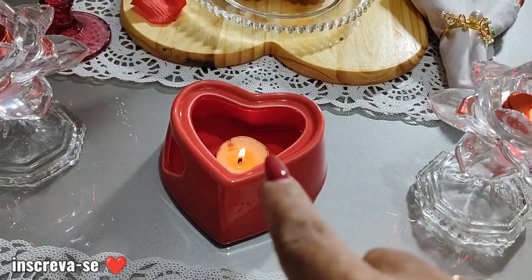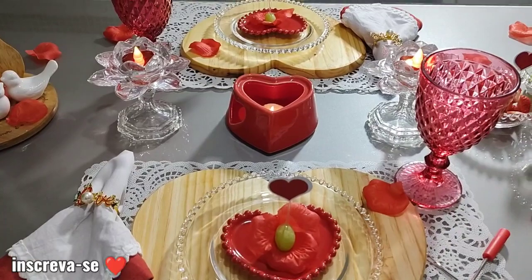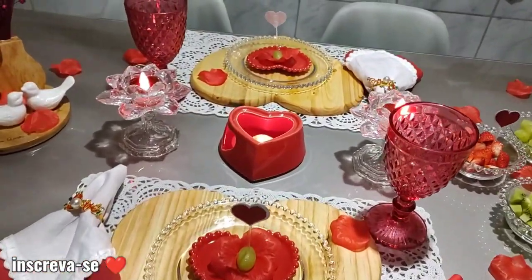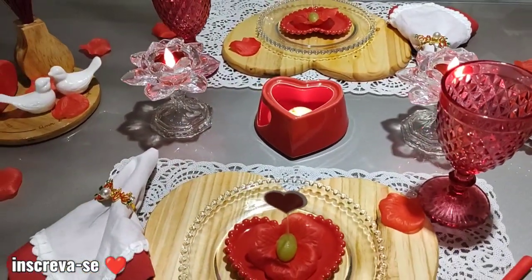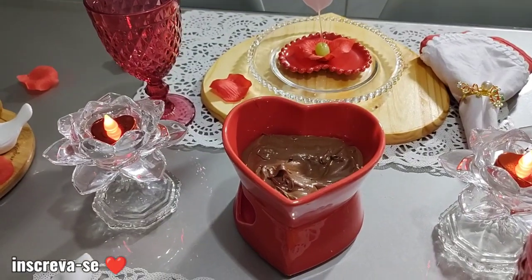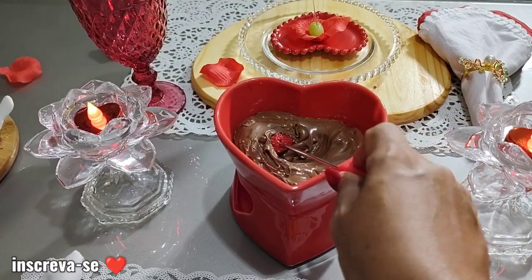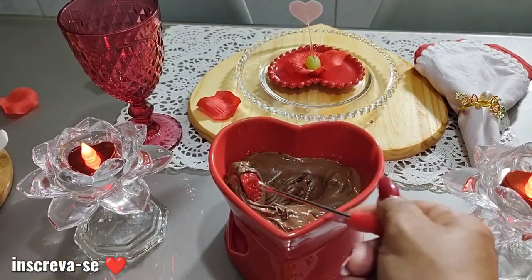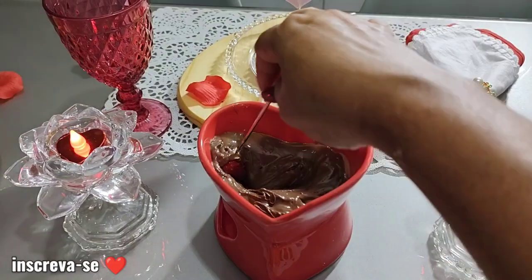Vou trazer o chocolate pra cá. Vou pedir pra Raíssa diminuir a luz, só pra vocês verem. Olha só — tá vendo? Fica maravilhoso quando a gente diminui um pouco a luz. Vocês viram no take passando ali a uva, mas vamos fazer um teste com morango, que morango com chocolate é coringa, né? Que perfeição — olha só isso! Eu tô segurando o celular, não tô vendo nem o que eu tô fazendo direito, com medo de derrubar as coisas.